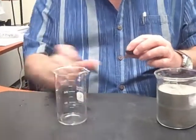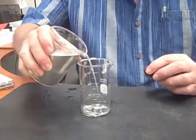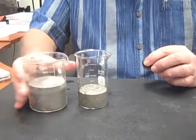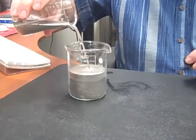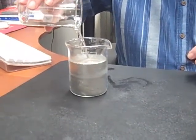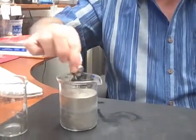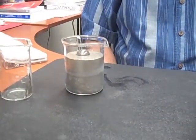I've got another liquid here and I want to show you some of that liquid. It pours just like the other liquid did. And here is my ball bearing — and there it is.